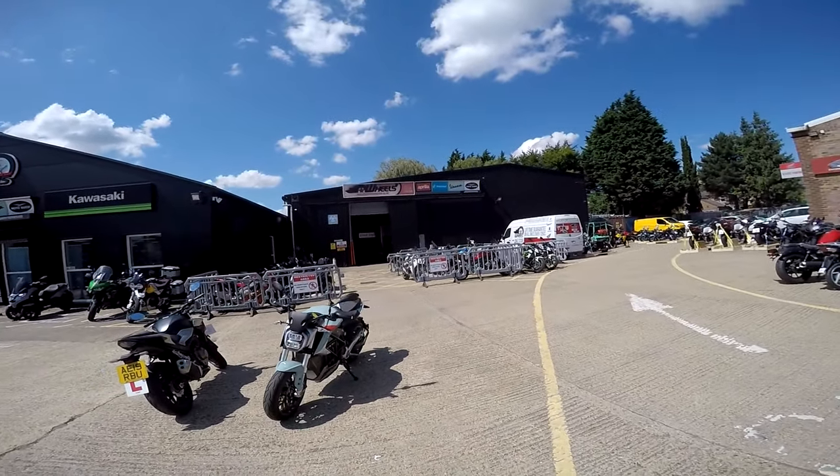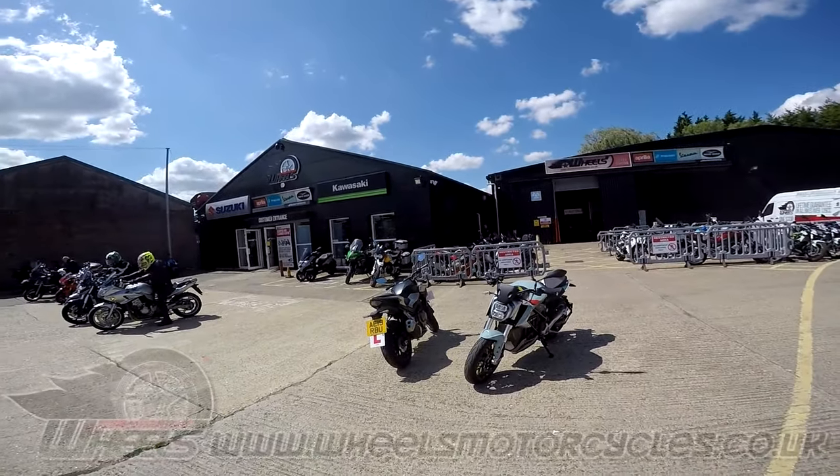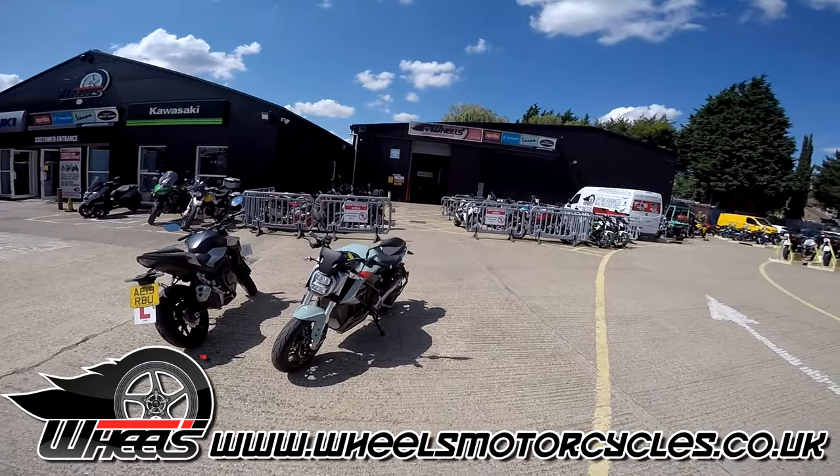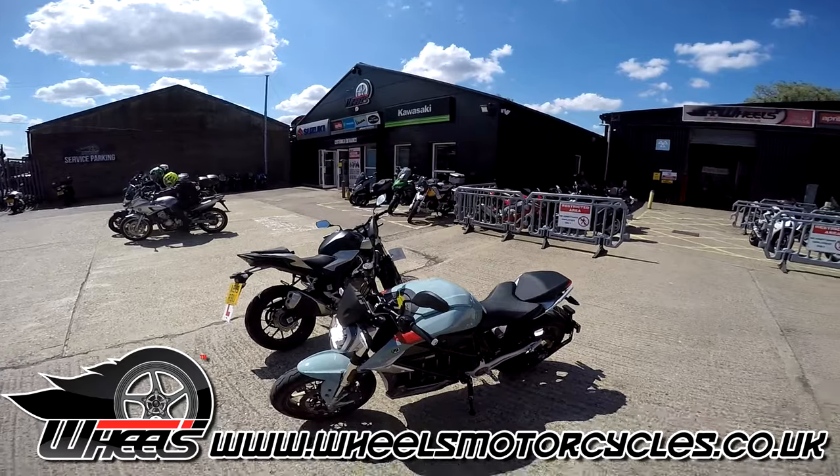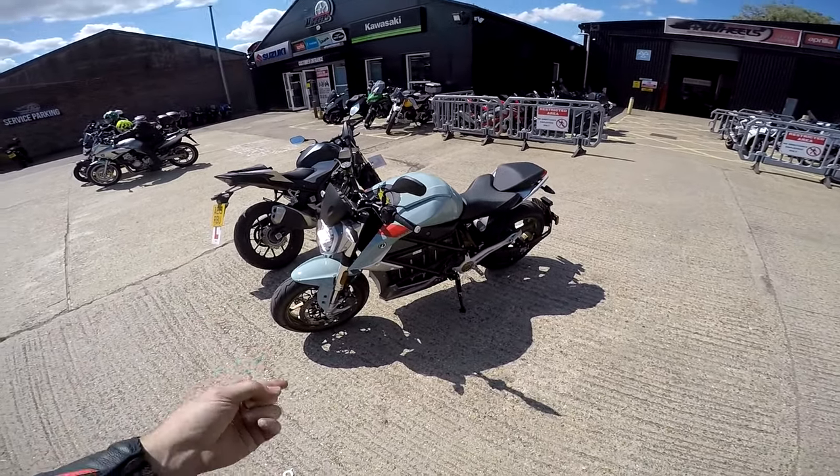Welcome along, guys. I'm finally at Wheels Motorcycles in Peterborough. It's been a long time coming, but I finally made the effort, had a tour of the store. Absolutely fantastic. And basically, I spotted this little beauty.